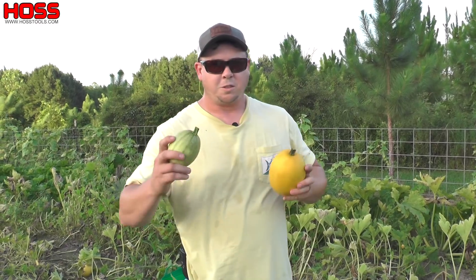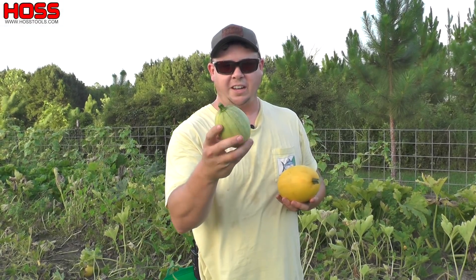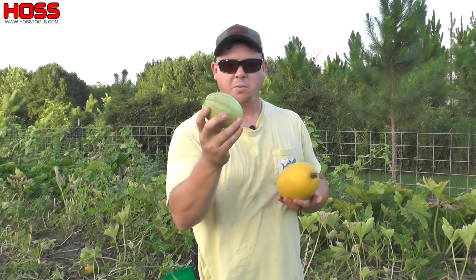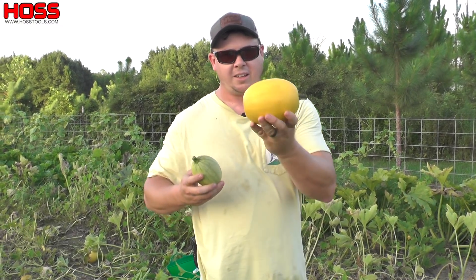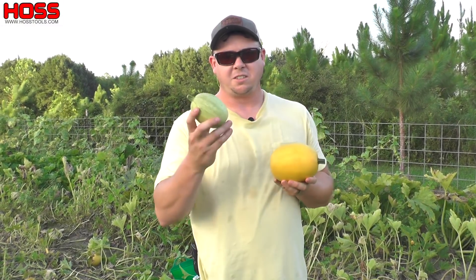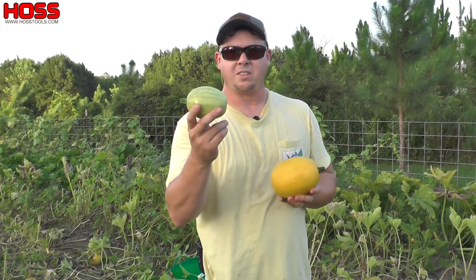When these spaghetti squash are young they look kind of green and the stem is softer on them. Once they sit out and mature on the vine for a while, that's when they actually turn yellow. So that's another good indicator — you can tell a ripe one from one that's not ready yet.